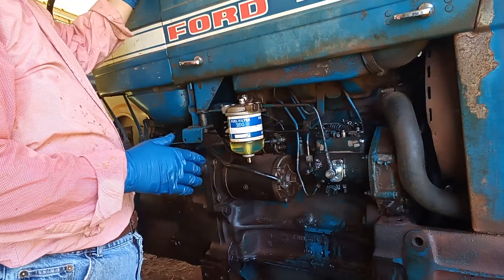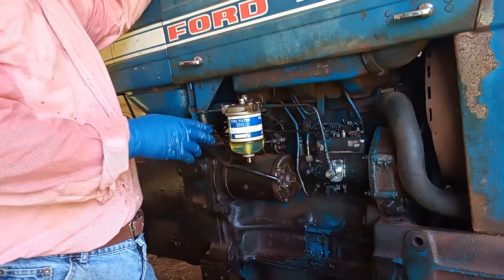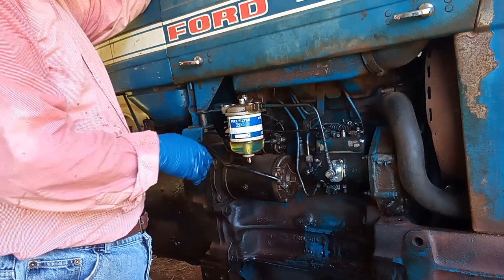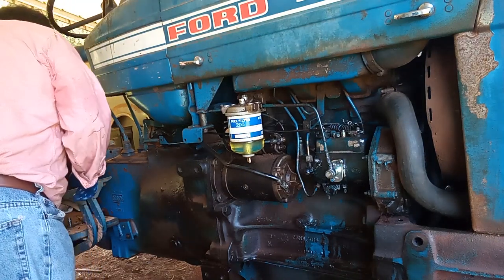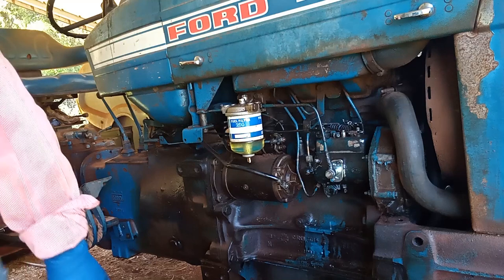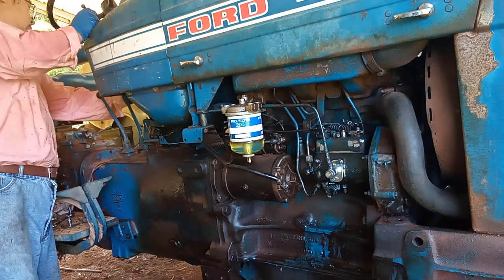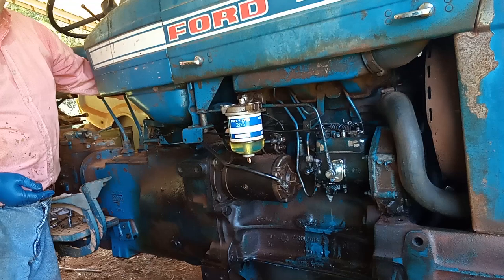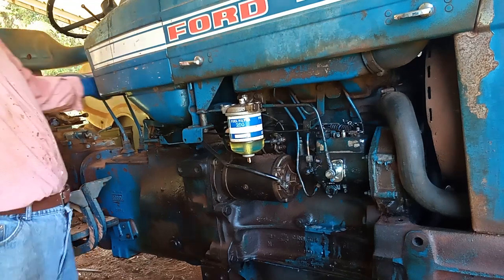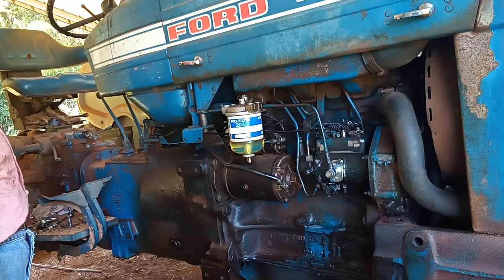Often times when you work on the fuel line or the injector, you need to bleed the injector to get all the bubbles out first. Let's make sure I turn on the engine for a bit to get all the bubbles out. Let the fuel pump fill with some more fuel or diesel.